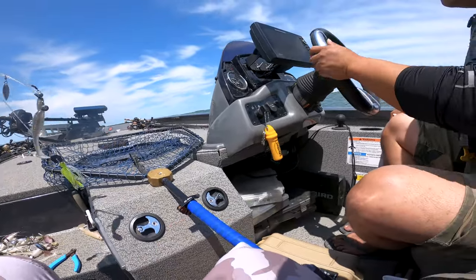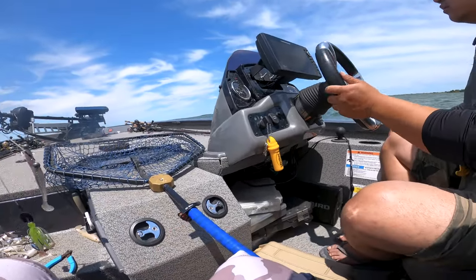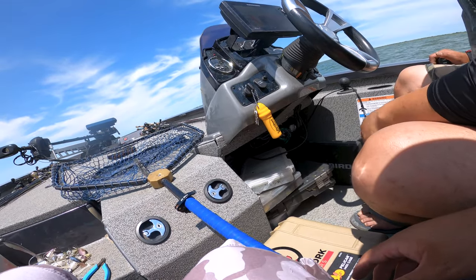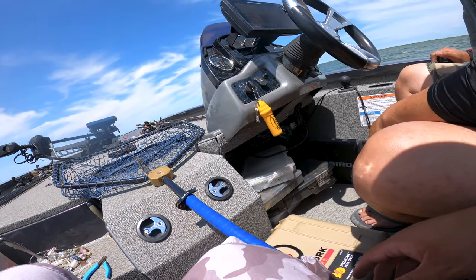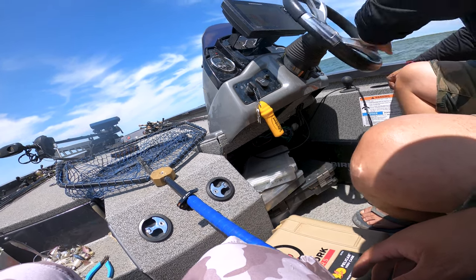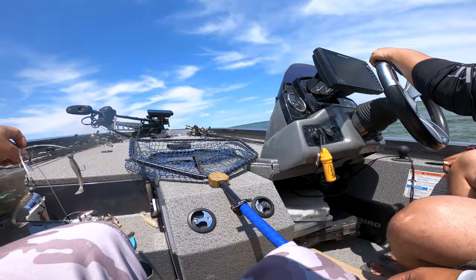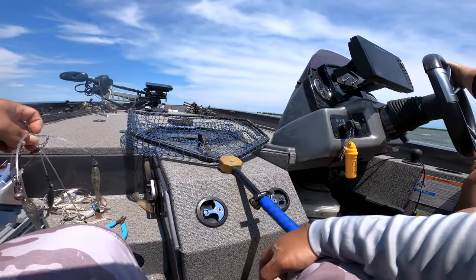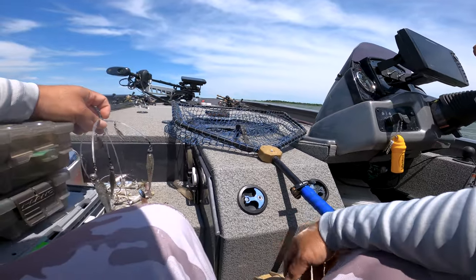I was contemplating not releasing this footage, because one, there's some kind of secret rigging on the umbrella rig going on. And two, there's no audio for the entire video. It might be 15 to 20 minutes of just no audio, but straight up fish catches.